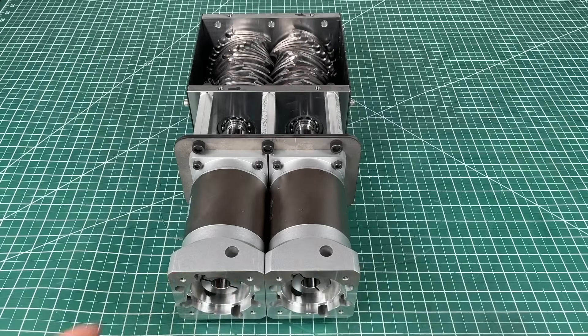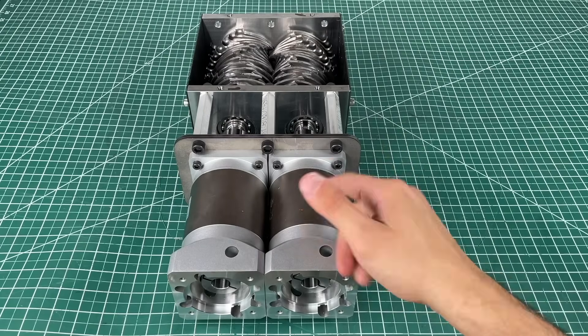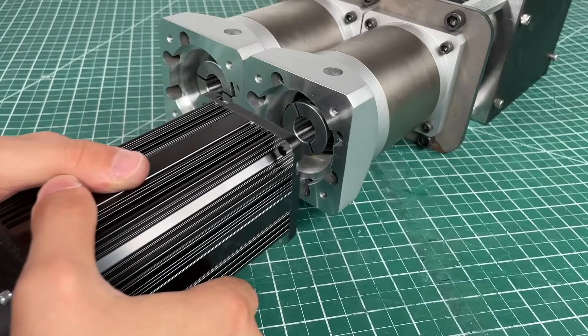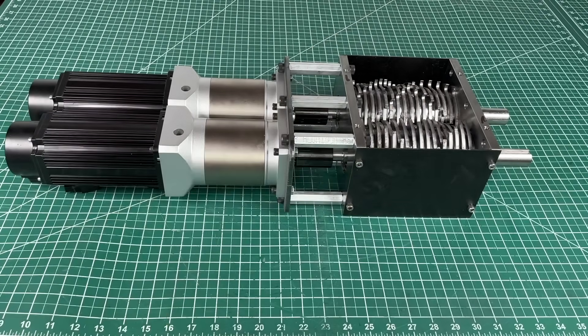These gearboxes from Lichuan output so much torque that I can even do a quick test shred with just the power of my thumbs — this is looking super promising. For motors we're using Lichuan servo motors, which are immediately compatible with the gearboxes. Just slide them in, four M5 screws in each motor to set them in place, and we're ready to program this super awesome-looking machine.